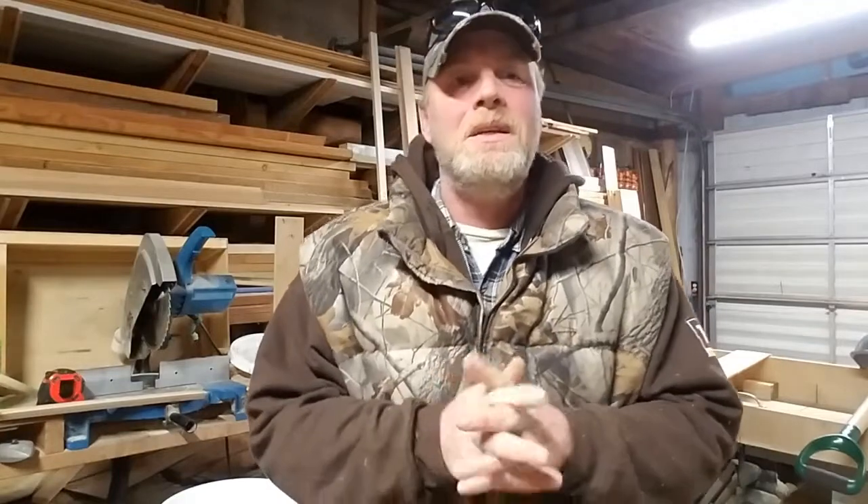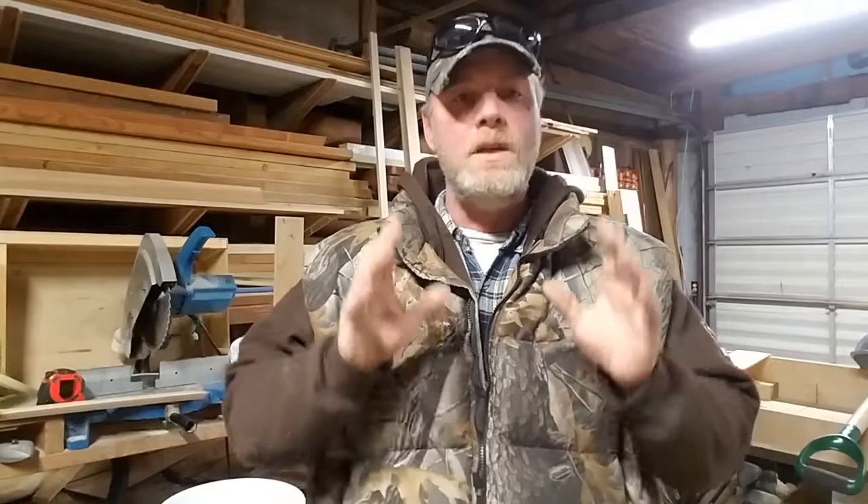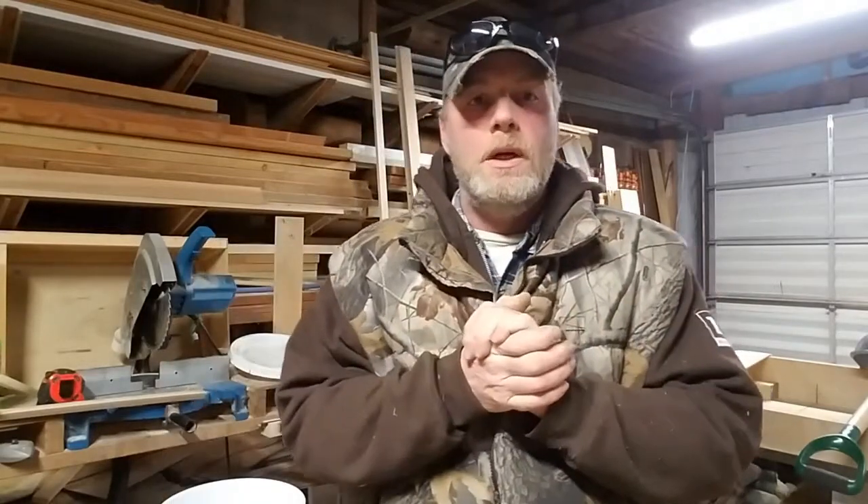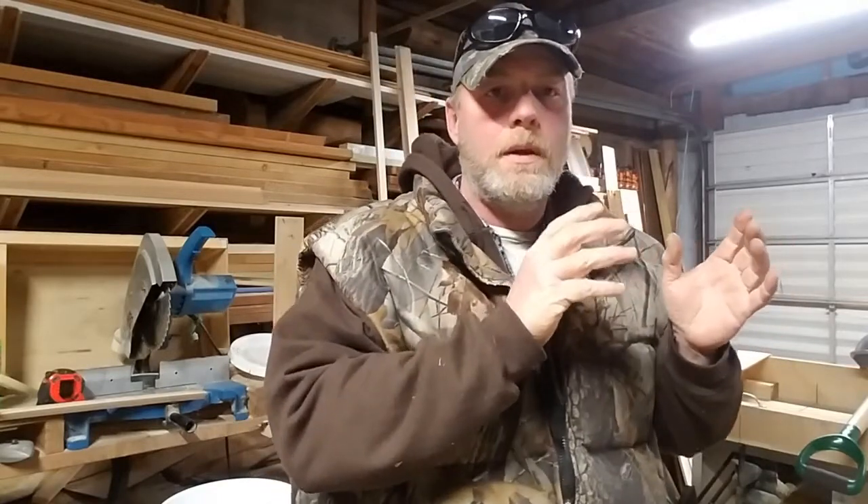Hey everybody, hope you're having a wonderful day. Hope you continue to have a wonderful day, and thanks for stopping by Dancing Critter Acres. My name's Dean. This video, I'm going to talk a little bit about bottle feeding or supplemental feeding of milk replacer for kids and lambs.